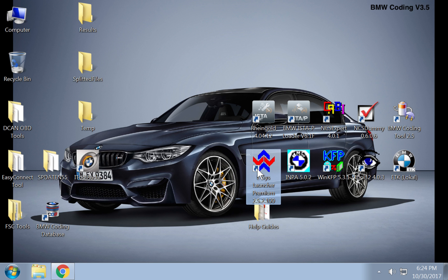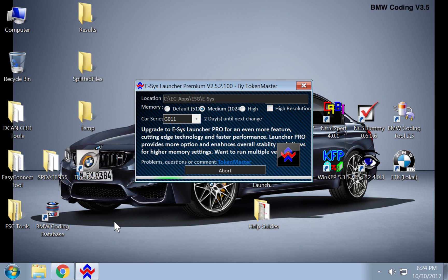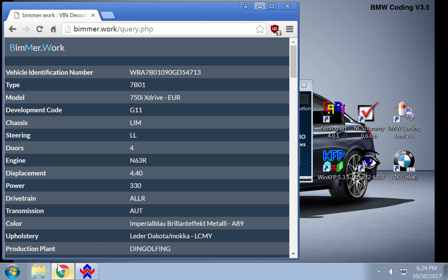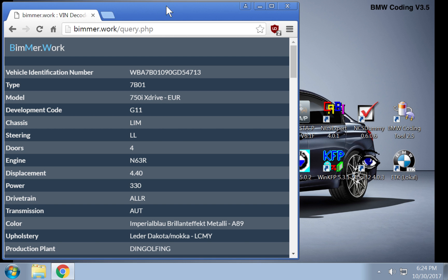We're going to start ESIS. While that's loading up, you want to load up your favorite browser and head to the website bimmer.work. You're going to enter the last seven digits of the VIN of your head unit — not your vehicle, but your head unit. You're going to need this information to rebuild your FA.